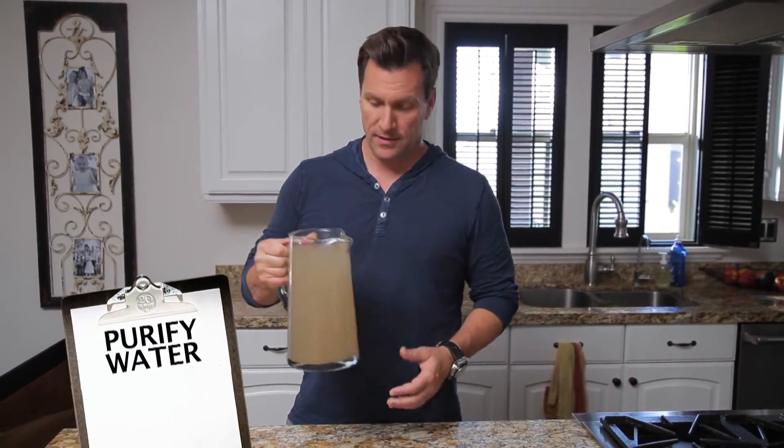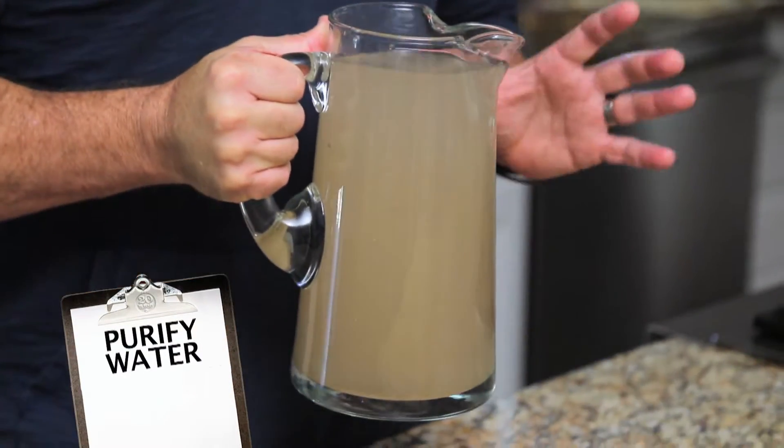A natural disaster may leave you with water that's unsafe to drink, so it's important to know how to clean it up and make it safe. We'll talk about that today.